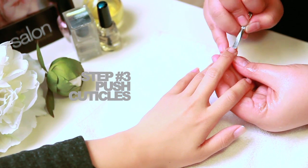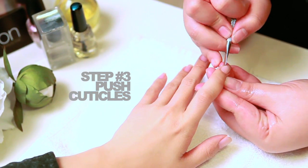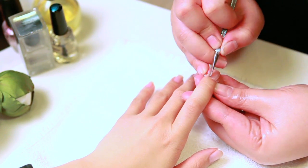Step number three: using a metal cuticle pusher, as mentioned in the blog, what you want to do is push the cuticles back. This process will help set you up for step number four.